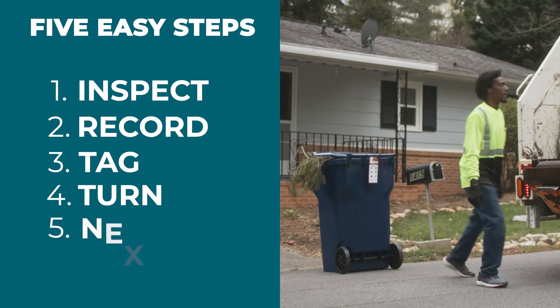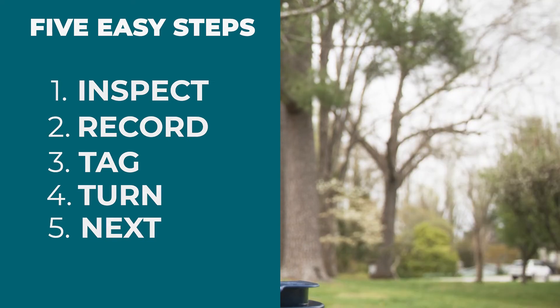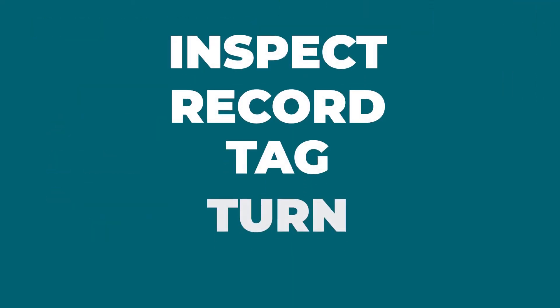Step 5: Move on to the next house. A Feet on the Street quality inspection is as simple as inspect, record, tag, turn, next.